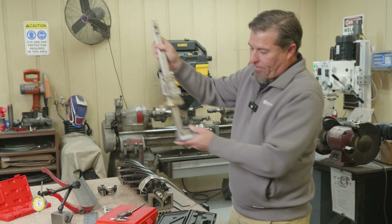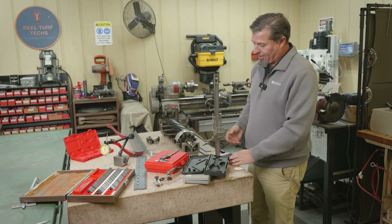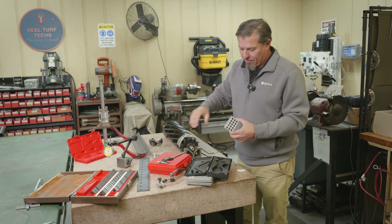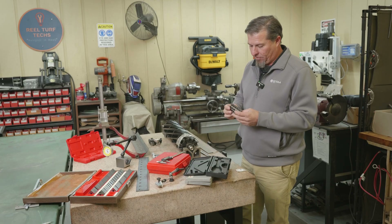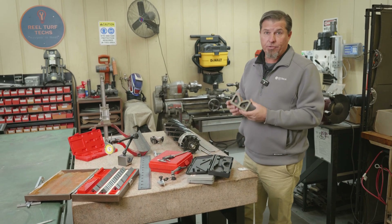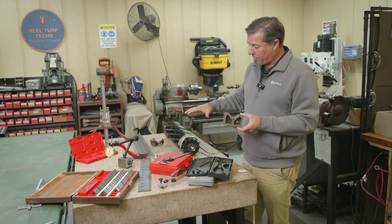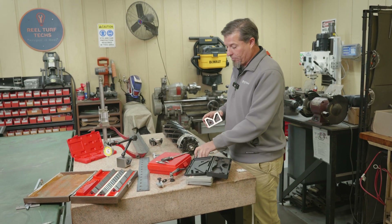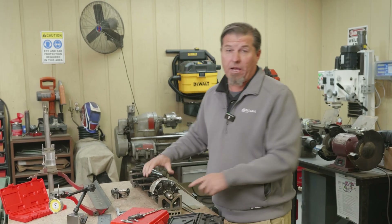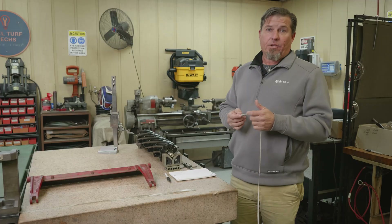One more thing — a height gauge. We're going to use this to measure the height of this reel later in the video. I've collected all kinds of different stuff over the years. Even 1-2-3 blocks — these are a machinist thing, super handy because they're machined to tight tolerance at one inch, two inch, and three inch. I also have a set of precision ground V-blocks. Any kind of shaft or round object I want to measure, I'll put it in the V-block and use the 1-2-3 blocks to raise the V-block depending on the diameter of whatever I'm working on.